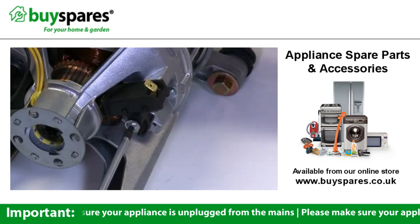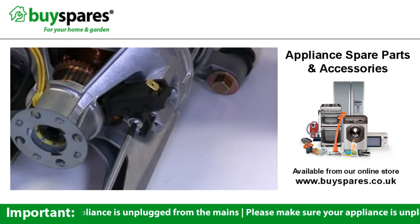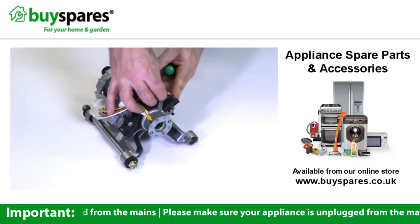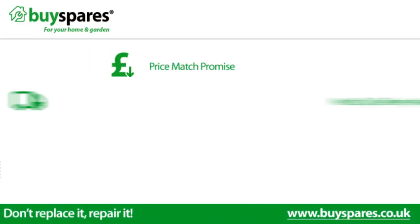Please bear in mind that the method of changing a carbon brush may vary according to your brand of washing machine. Reconnect the wire to the carbon brush and your motor is ready to go back into the machine.